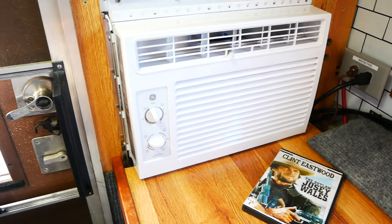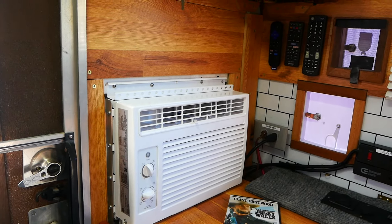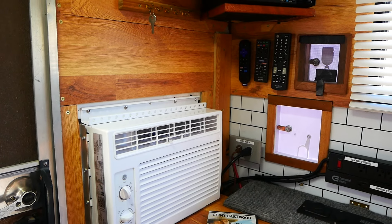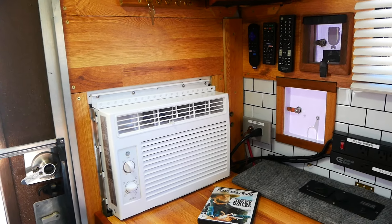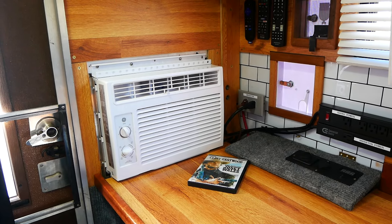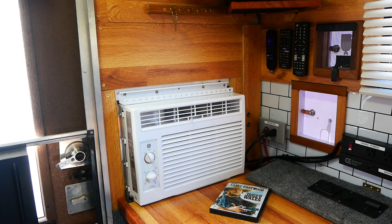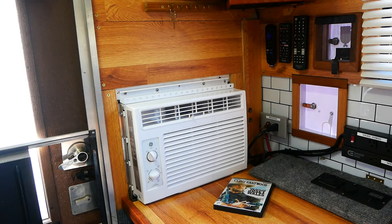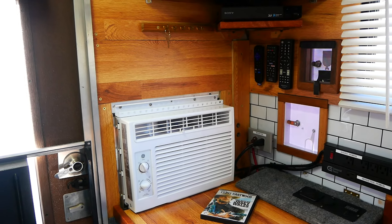I do have an air conditioner — a small 5,000 BTU unit. I have 300 amp-hours of batteries and I can run this air conditioner for about six or seven hours, depending on ambient temperature — at around 90 degrees, about six hours. Doesn't take much to cool this little camper off. That works really, really well.